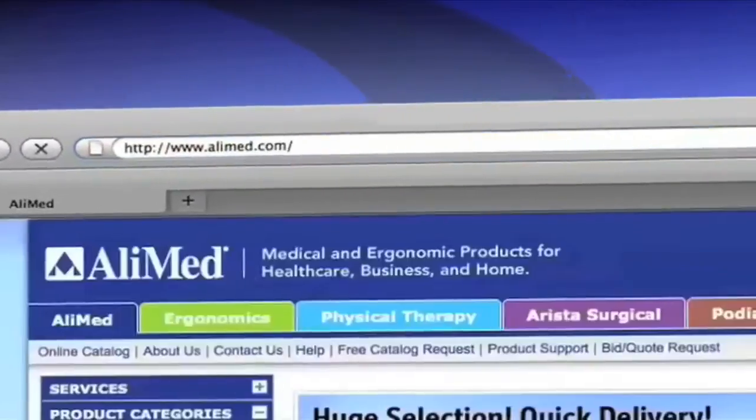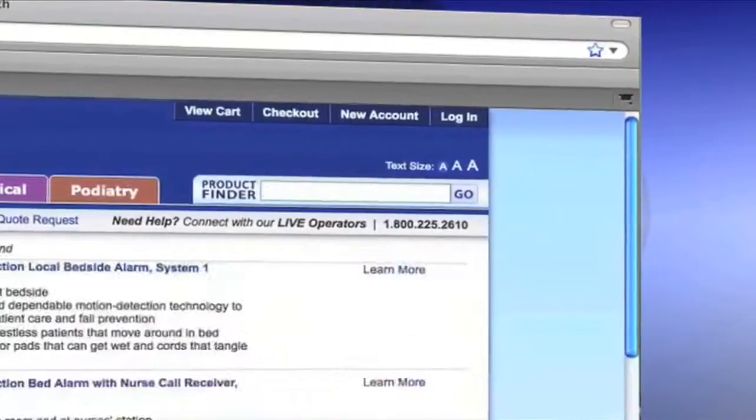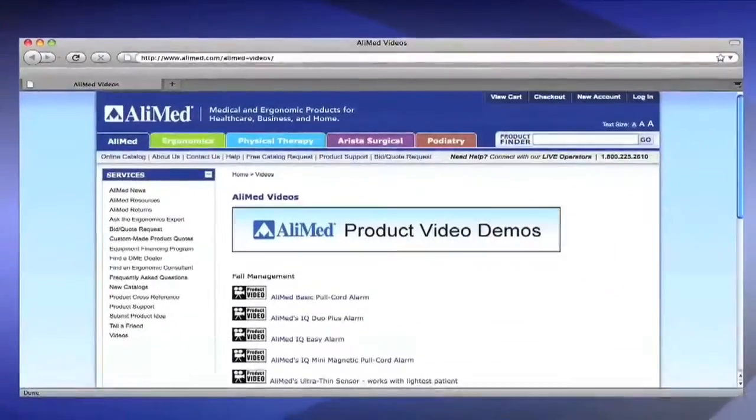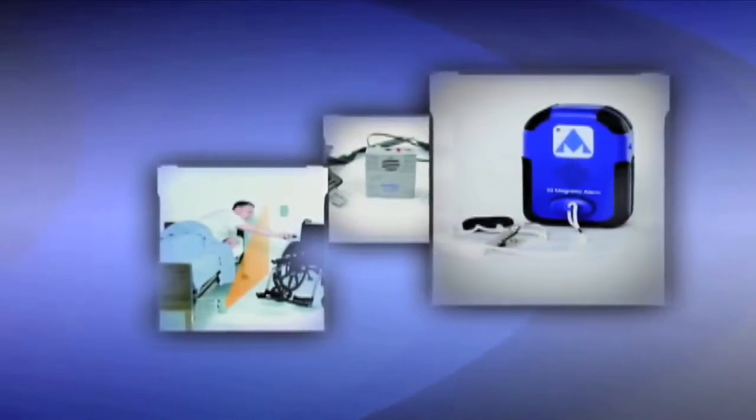You've just seen an overview of the PIR motion sensor alarm systems by Alimed. Once you've selected the PIR system that best meets the needs of your patients or residents, please be sure to see the appropriate video for more detailed information on use, setup, and features. I'm Heidi Young for Alimed. Thank you for viewing. For more information and to order any of the four PIR alarm systems, go to Alimed.com — keyword: PIR Alimed. Or to view any of the other PIR alarm videos, go to video.alimed.info. Alimed is home to over 70,000 products, including our entire line of fall alarms and other exceptional patient and staff safety products.